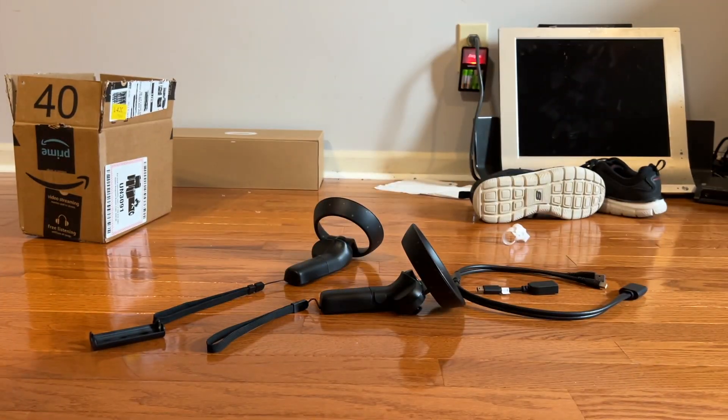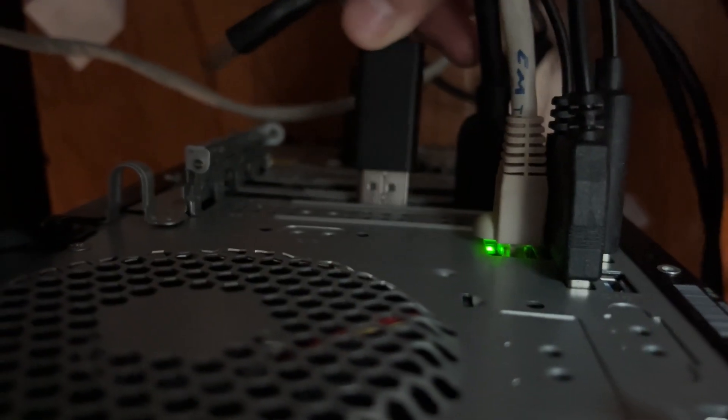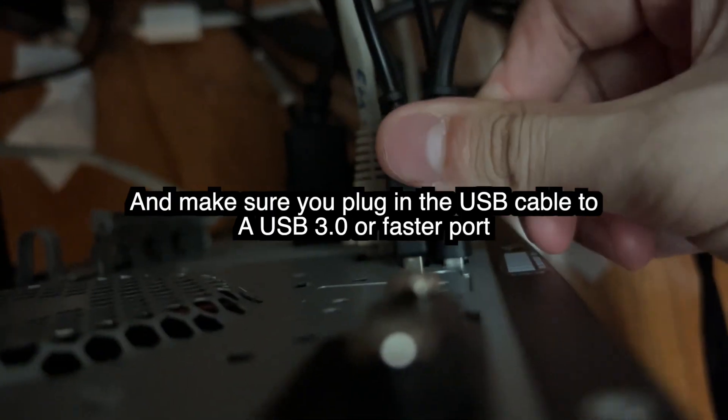And now we are ready to plug it into the PC. On the back or side of your computer, plug in the DisplayPort or HDMI plug into your graphics card. For desktops, be sure to connect it to the graphics card and not the integrated graphics.